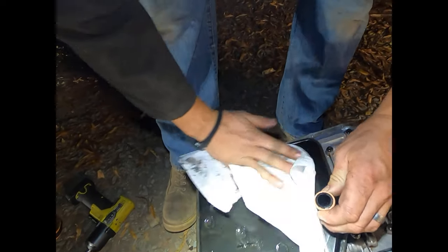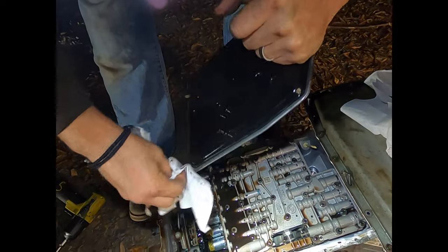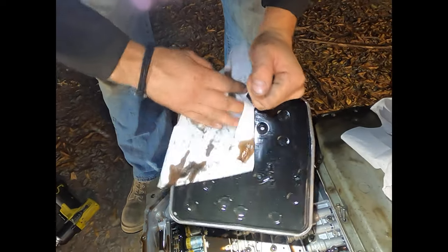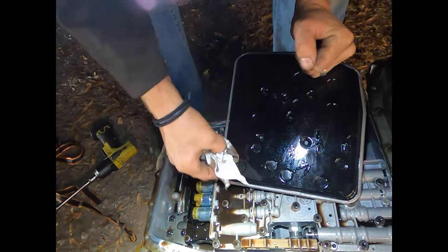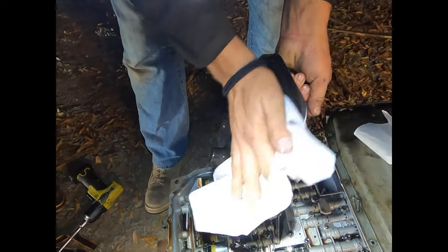I'm just going to wipe off the little bit of excess that's got on it and try to get as much of the dirt off as we can. Obviously, when I pull this trans again in the future and actually send it out to get it rebuilt, it will get a brand new filter then. Right at the moment, this filter should be just fine.